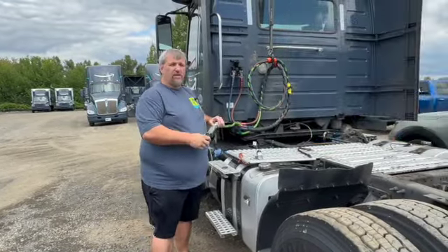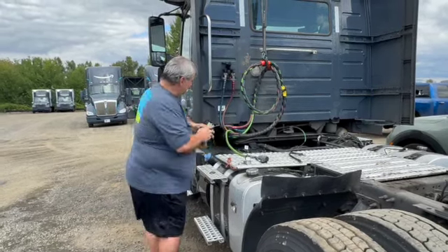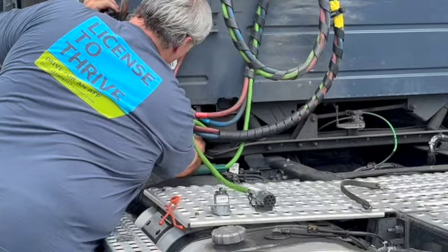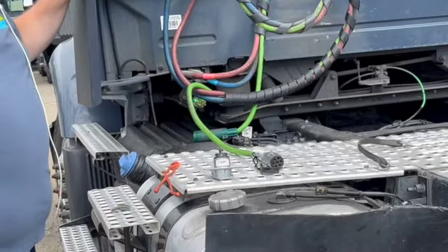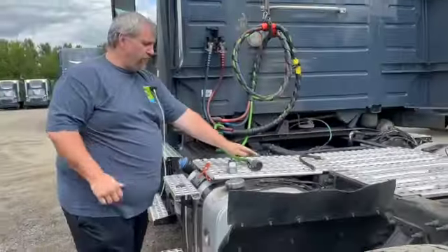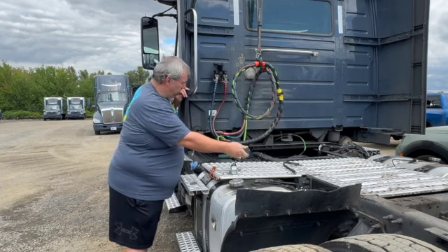Now let's say you plug it in and you have a red. The next step is to check the truck itself — the female end of the truck — and you do that simply just like you do a trailer. Lift that up, pull this out, plug in the other side of the tester. You'll see all three lights are green. You can check the turn signal just like we did before; for the brakes you'll have to have somebody else looking at this. So if you plug it in here and you get a red, then plug it in here and they're all green — you know your problem is in your electrical cord.